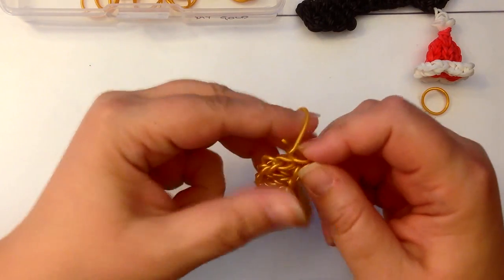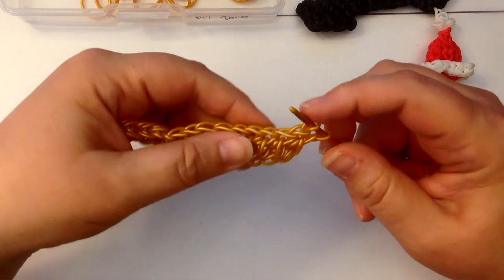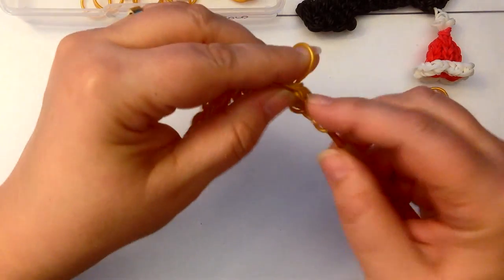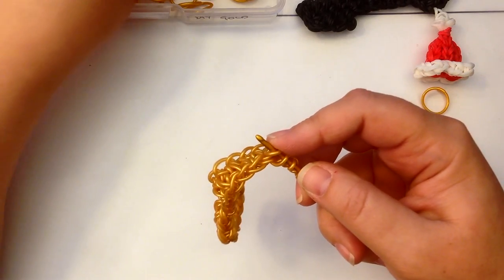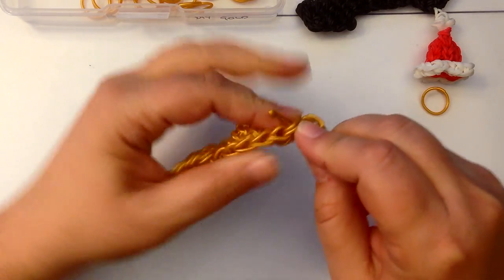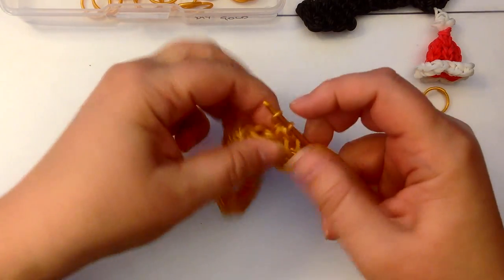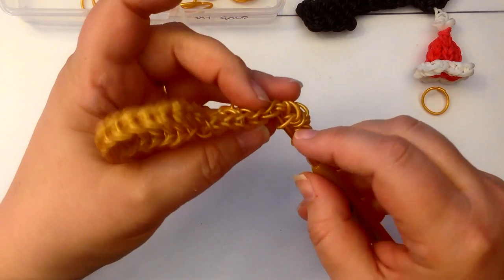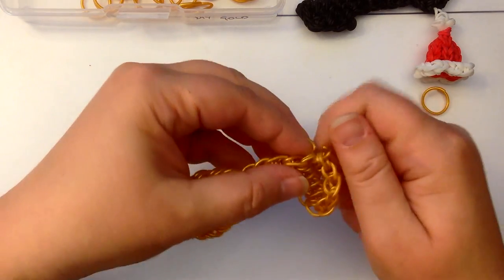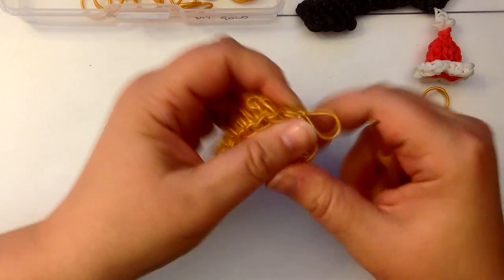Now let's take another single. We're going to pinch this, take our hook out, and put it through the other side. We're going to skip this one here and go to here, and single band. We're just doing the teeth — I guess you would call them — of the key. So that's going to be the teeth of our key. I'm just going to go in one more time here and tie these off.